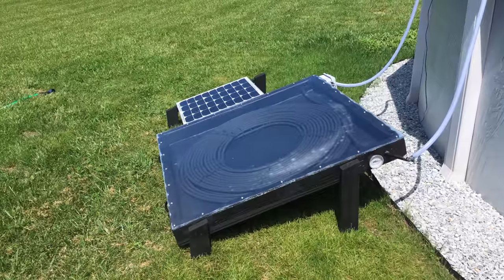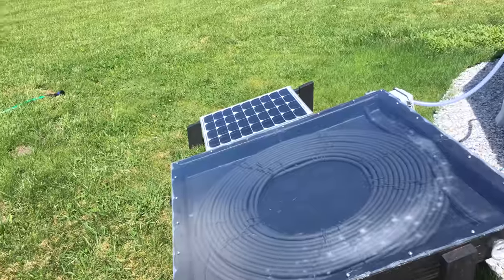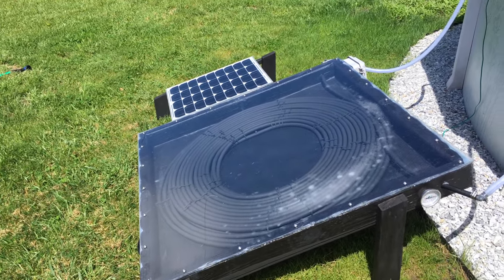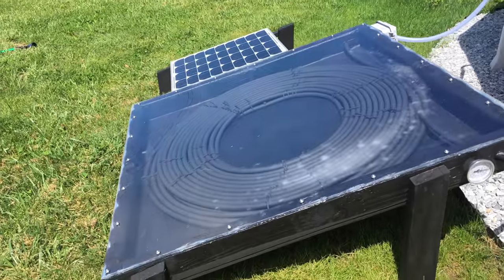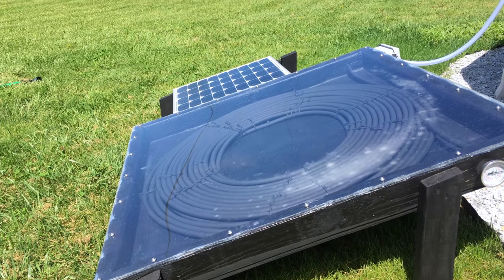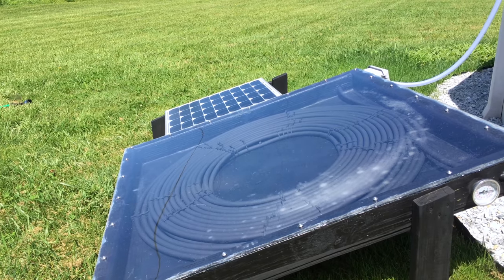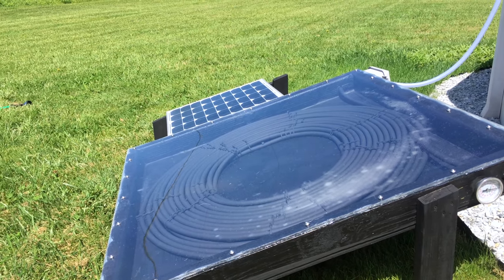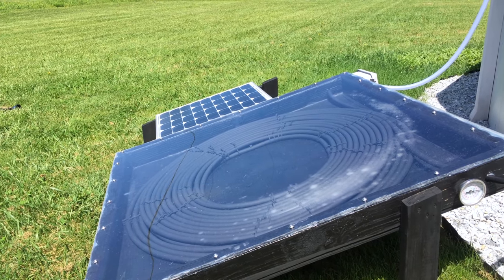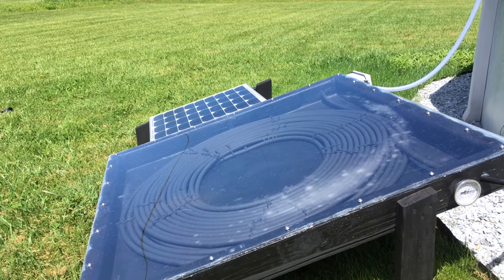A couple things I would do a little differently at this point: I'm not quite convinced that using heavy-wall irrigation line is the best pipe. I'm going to try using half-inch PEX tube and see if that makes any difference in how fast and how hot the pipe gets. I'm also not convinced that using 200 feet is best, since only 100 feet is being exposed to sunlight inside — something to experiment with.